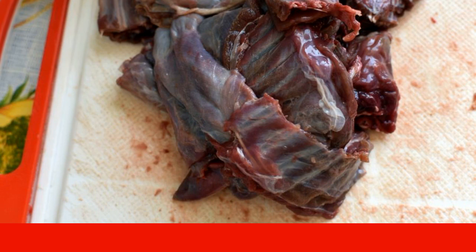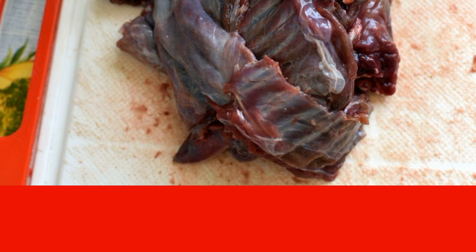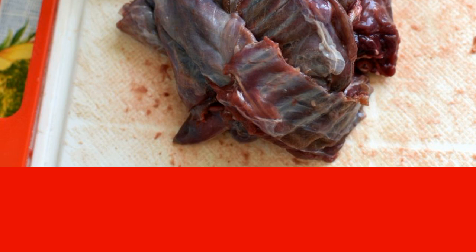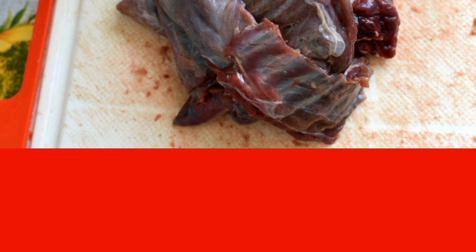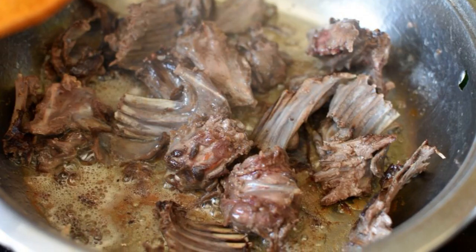Then pour the pickle from cucumbers or tomatoes, diluted with cold water in half, for an hour. Drain the brine, dry the meat well, and chop into medium pieces. Heat the oil in a saucepan.